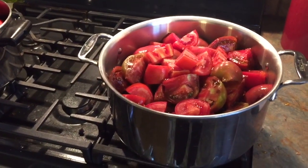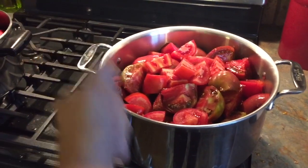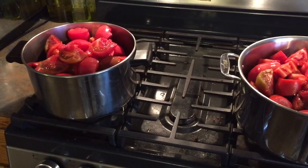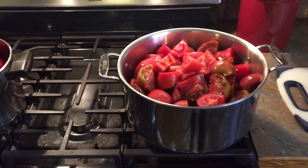Once they are simmered and broken down, we're going to blend them with an immersion blender — or you can use a regular blender, but I don't like moving the hot liquid. These are going to simmer for however long it takes for them all to break down and become saucy.